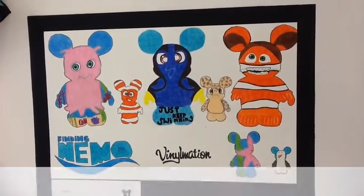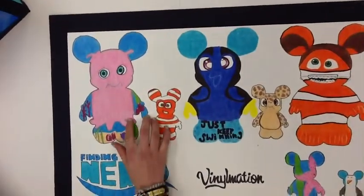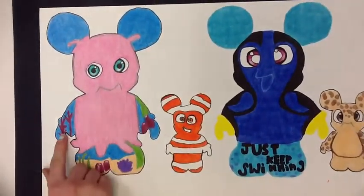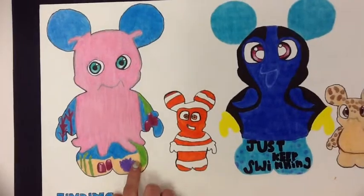Hi, this is Crutchy and this is my Finding Nemo Vinylmation poster. My first Vinylmation is my nine-inch squid. In the eyes I paid attention to shading so it looked like light was coming through the eyes. Then I did coral in the background since we should be on the coral reef.